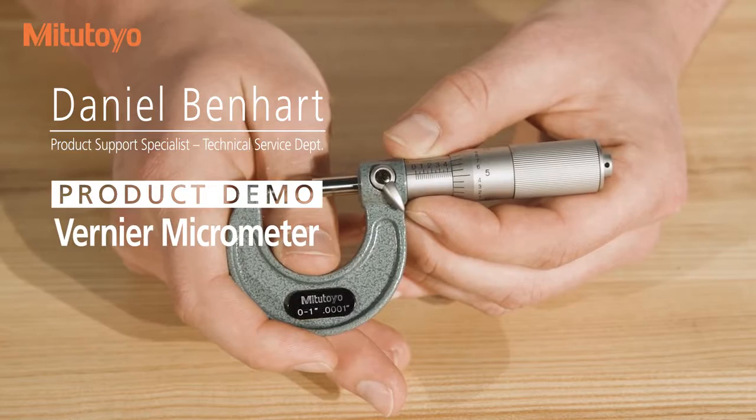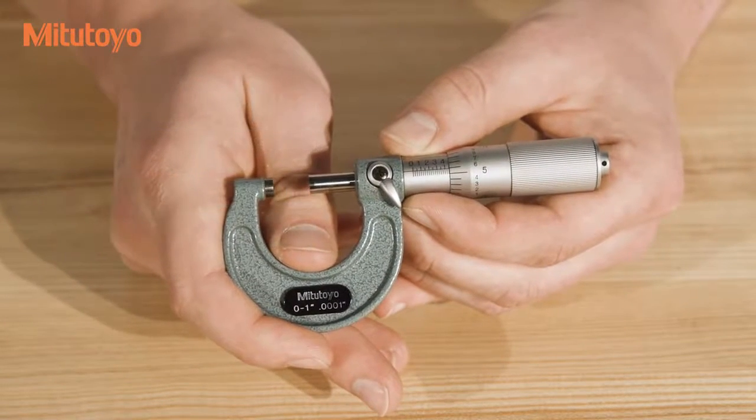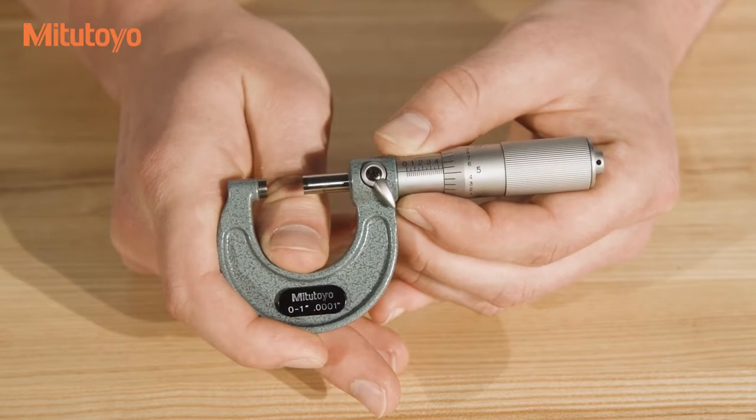In this video, we'll discuss how to read a vernier micrometer. Once you've measured your workpiece and locked the spindle using the spindle clamp, you can read the micrometer to determine the value of the measurement.